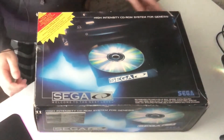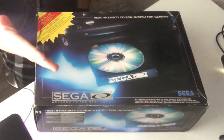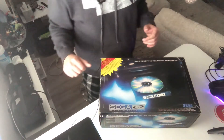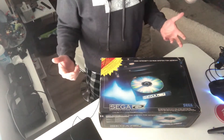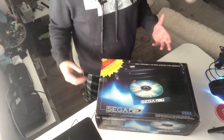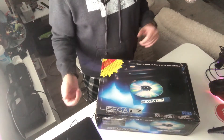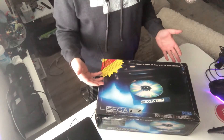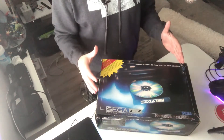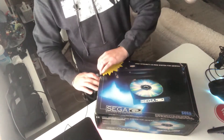The Sega CD Model 1. I already have the Model 2, which is actually one that's probably better as far as longevity of use. It's a little bit more sturdy than this one. This one's much more pretty. It's made for the Model 1 Genesis in particular, so if you have a Model 1 Genesis, it's going to fit perfectly like a glove. So let's just open it up and see what we got.